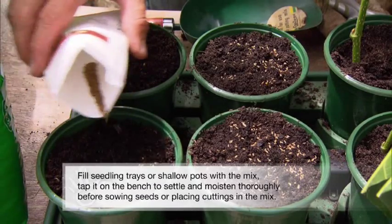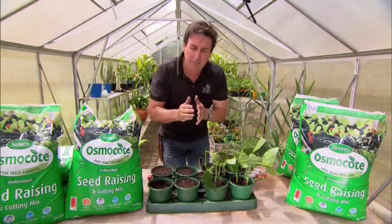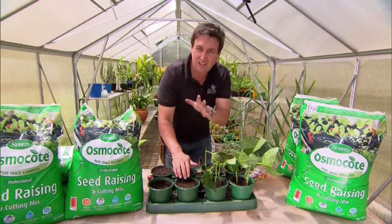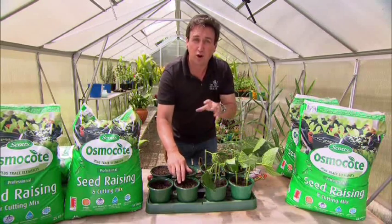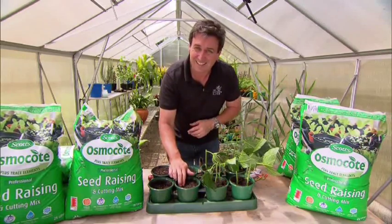The crushed coir particles provide an unexpected benefit. Unlike bark, which has rounded edges, coir doesn't — it's got very sharp edges. As the little seedling's roots start to emerge and grow through the mix, they run against the edge of that sharp coir. This cuts them, stimulating more roots to grow. Basically, the root mass starts branching, meaning you end up with far more healthier seedlings and cuttings.